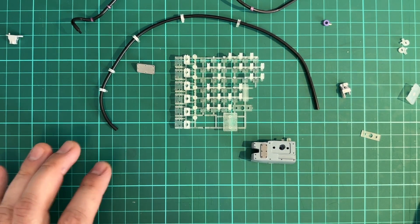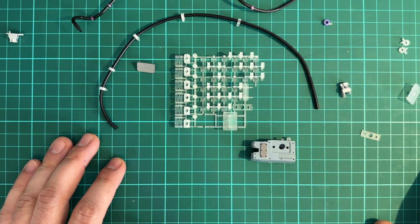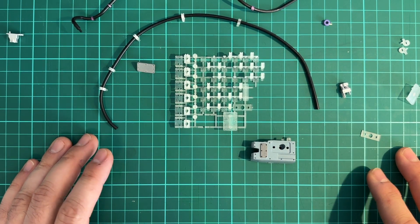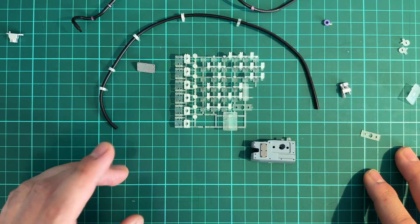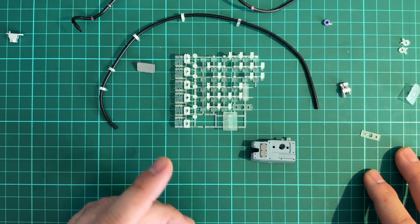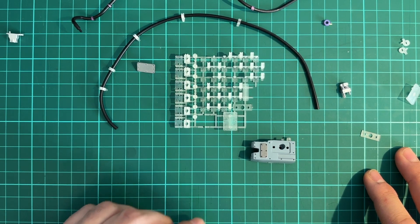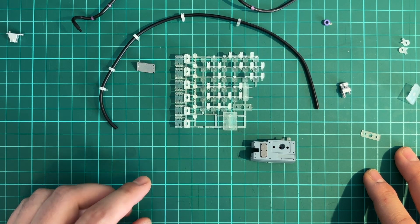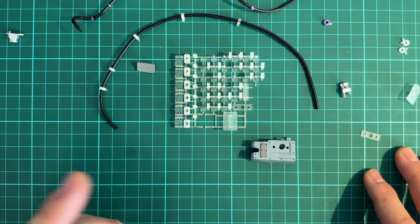This concludes the explanation video on my exterior set for the 1:8 scale DeLorean model. I wish you good luck with painting and installing it — I cannot wait to see pictures of this set installed on your models. There are more parts coming very soon and I will make new videos posted to this YouTube channel, with more information available through my Facebook group. For now, good luck and goodbye!